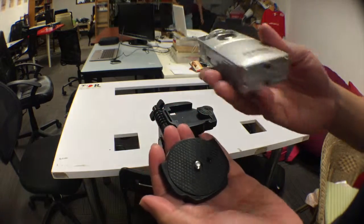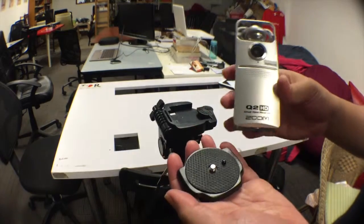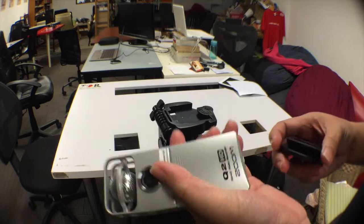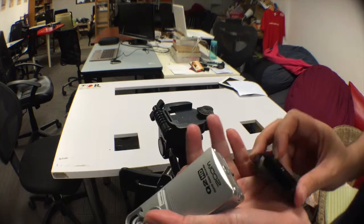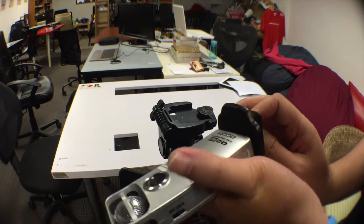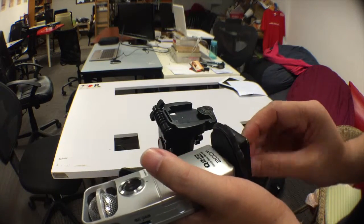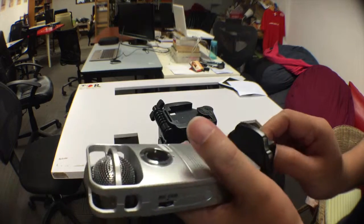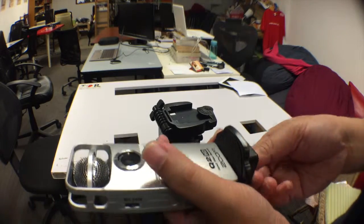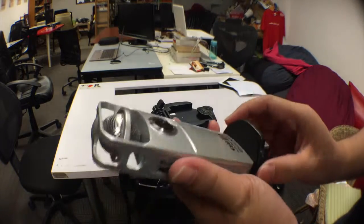To screw this on the base, it's very straightforward. At the base of the camera, there's a screw thread here. You just need to plug it in. Easy way I'll try to do this is to actually hold onto the Q2HD on my left hand, and with the platform just poke it in. And just twist to lock it in place. Make sure it's tight, such that it doesn't turn.